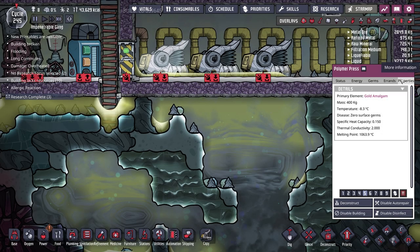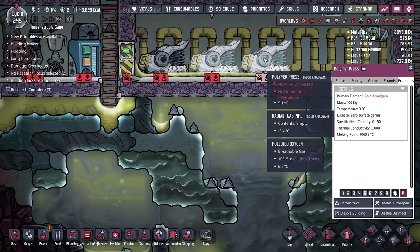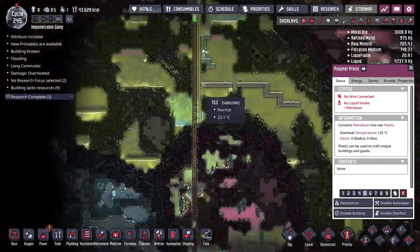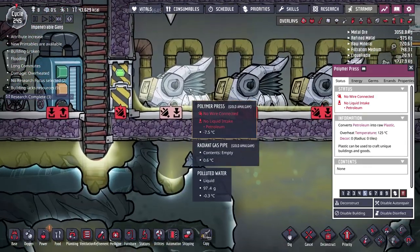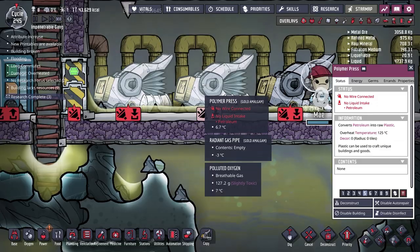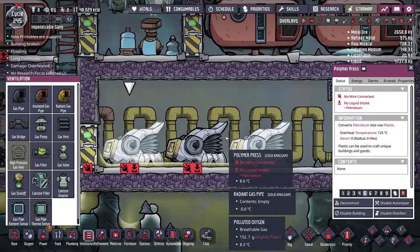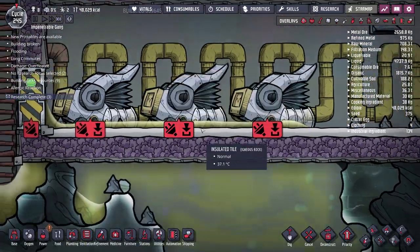I made my polymer presses out of gold, which I did mean to do. As mentioned before, building things out of gold increases the overheat temperature. By default these would overheat at 75 degrees Celsius, but made out of gold they don't overheat until 125 degrees Celsius, so they should be able to go for much longer. The hydrogen is making its way into the room, which is exactly what we want.